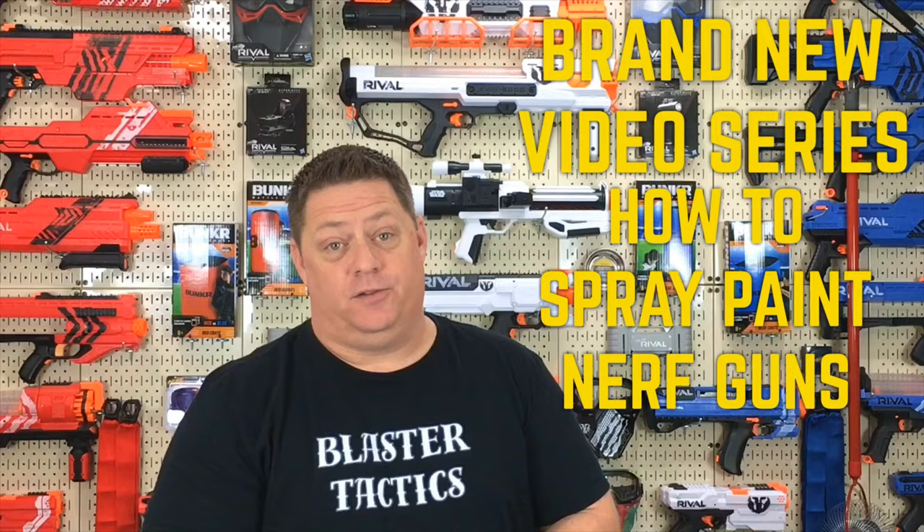Hey my friends, I got a quick question for you guys out there. Have you ever wanted to customize and paint your own Nerf Blaster, but have just been a little bit too nervous to give it a try? Well, it's time to get over those fears, my friends, because here on the CJ Nerf Channel, we're kicking off a brand new video series titled How to Spray Paint Nerf Guns — a series I've been really wanting to do for quite some time.